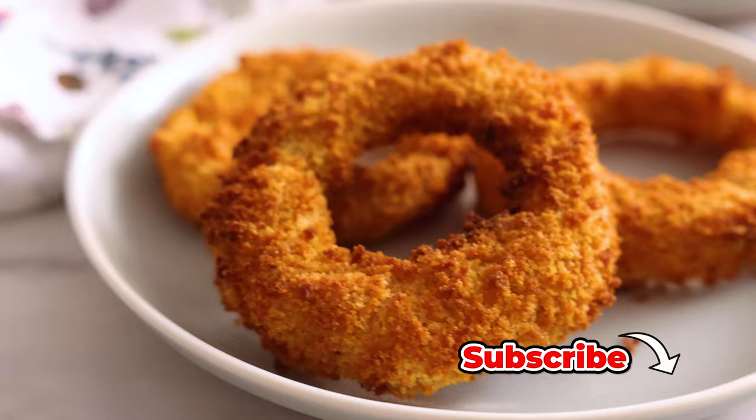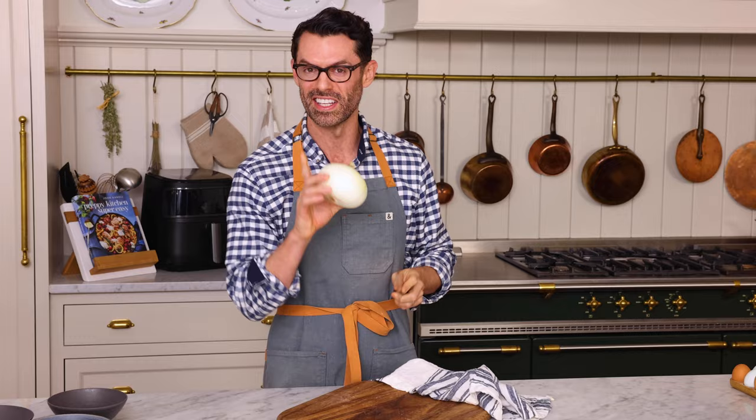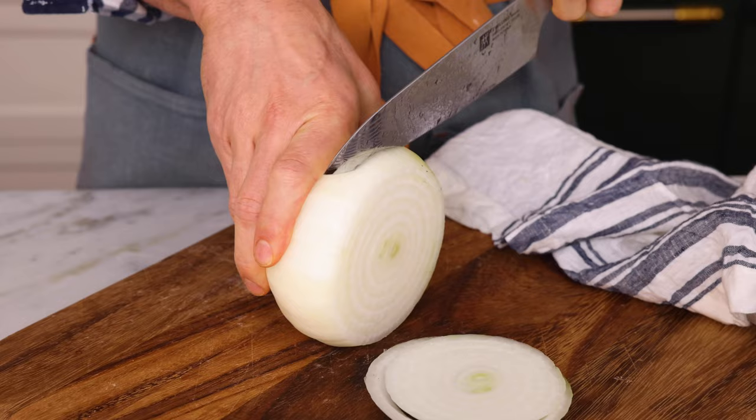First off, grab a large sweet onion, and we are going to cut this into half inch thick slices. I removed all that annoying papery skin, so it's just delicious onion, nothing else. The nub goes away. Separate the layers into rings, and then we're gonna get to our breading station.